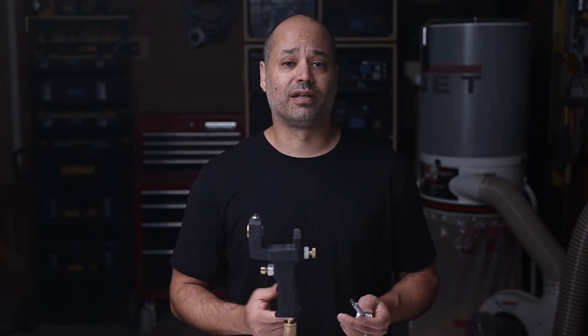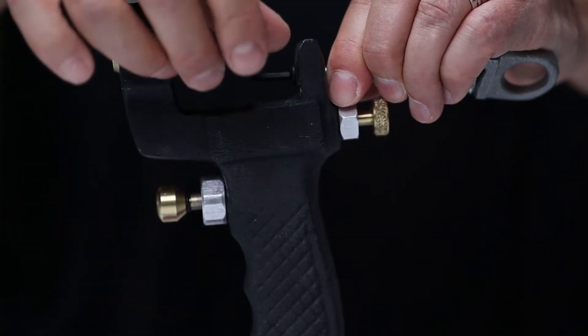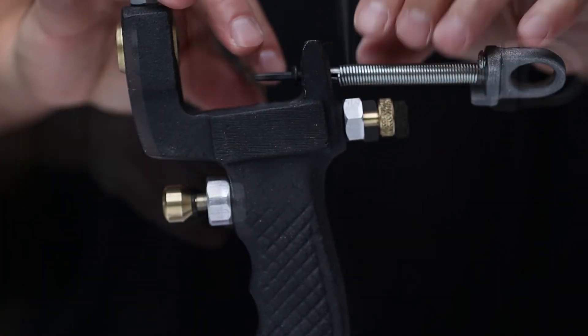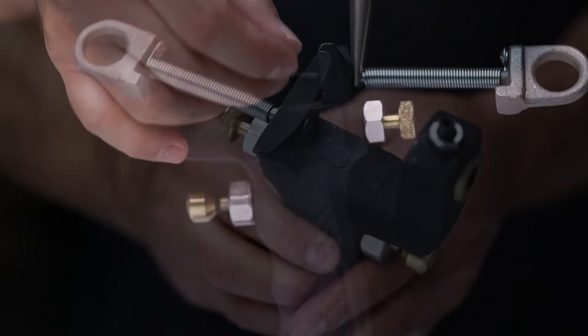But if everything's good, let's move on to the next step and attach the pull ring assembly. The pull ring is what secures the cup to the gun. Simply screw that in with the smaller allen wrench. It might have a little play in it and that's fine — just make sure it's secure. Once assembled, just set it and forget it. There's no need to disassemble it unless it needs to be replaced.